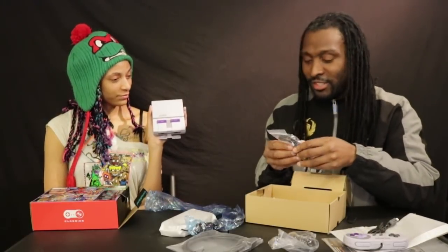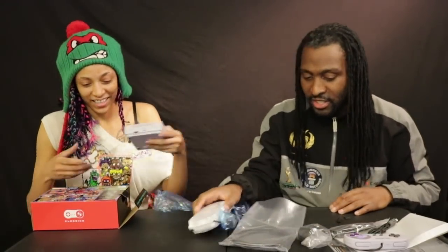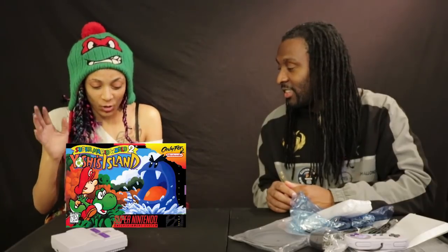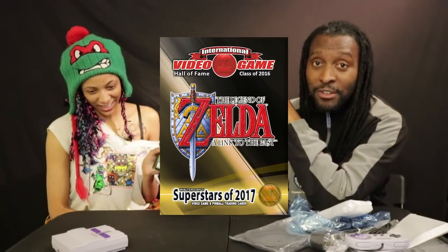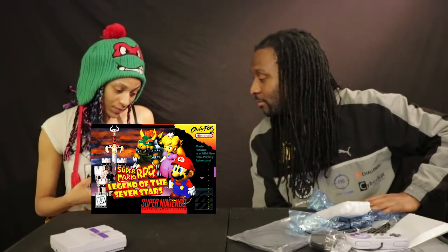The box also includes the power cord, power brick, and HDMI cable. Now for the most important part — the games! They have Yoshi's Island, which I'm excited about. The Legend of Zelda: A Link to the Past was also inducted into the International Video Game Hall of Fame this year, the same year I was inducted — sorry, it's better than Final Fantasy 3. They also have Super Punch-Out, Super Metroid, Super Mario World, and Super Mario RPG: Legend of the Seven Stars — God tier.